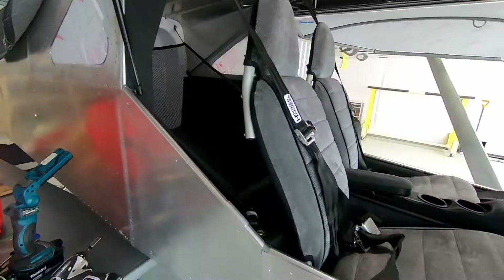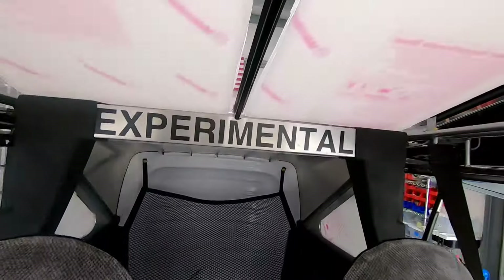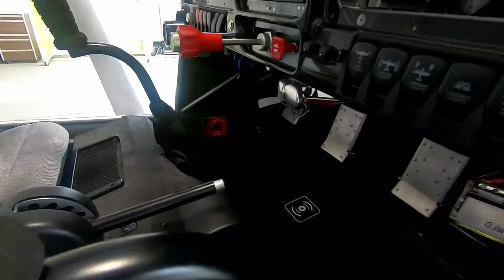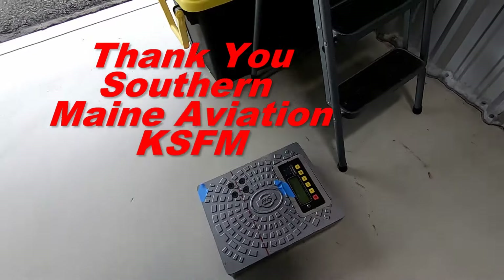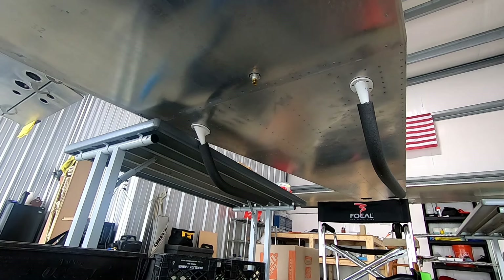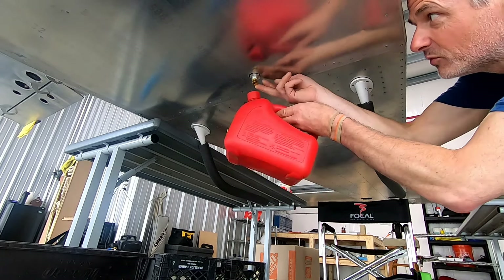That's what the interior of the plane looks like — good to see it all back together again. George is going to put in the panels. He just got the scales here from Southern Maine. Now it's time to put some outside parts on and drain the usable fuel.